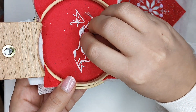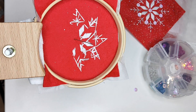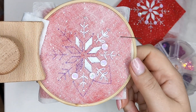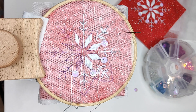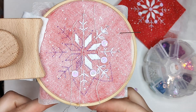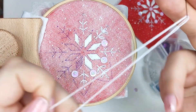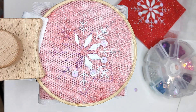If you want to get such a hoop stand for yourself, there's going to be a link in the video description as well. I use three strands of floss, but you can use four or six strands — it's totally up to you.